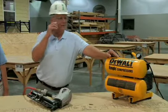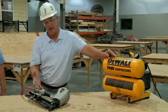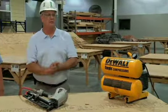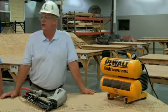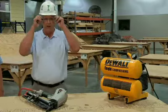Having your PPE is important — both when you're hooking up the compressor, hooking up the nail gun, and using both. You want to make sure you have the proper PPE. Have your safety glasses.